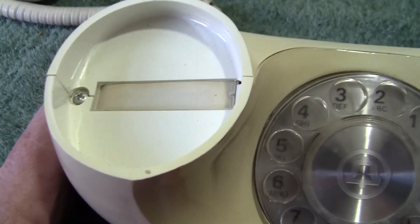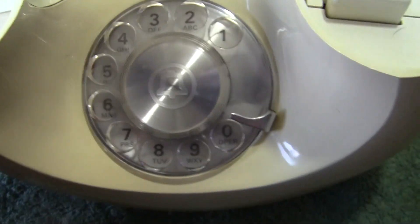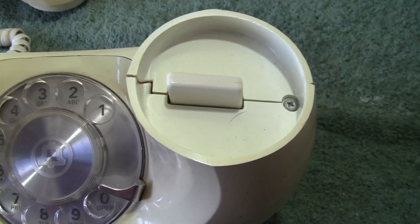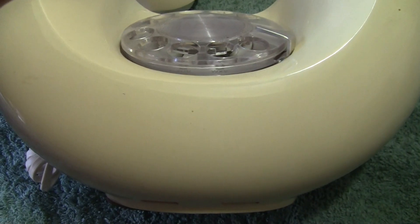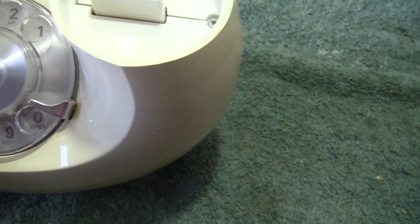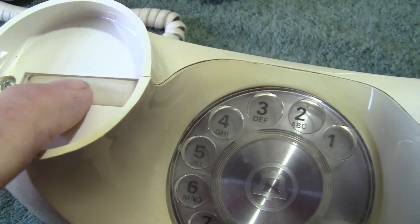This one, as you can probably see, was originally white, but sunshine has changed the colour a bit. As far as I'm concerned, that is all part of it. It's white in places where it hasn't hit the sun and it's off-white in other places. You've got your little number card there.